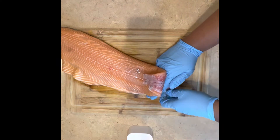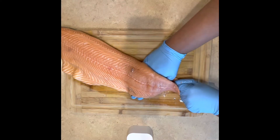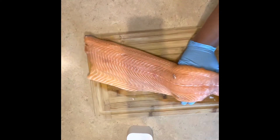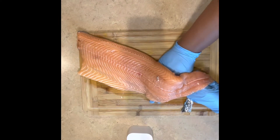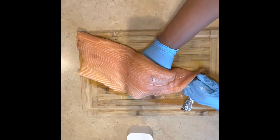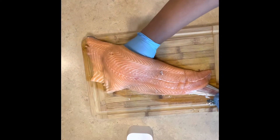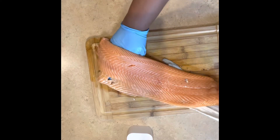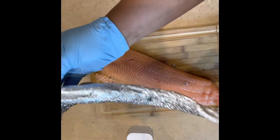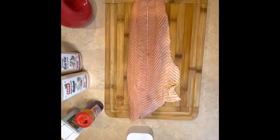Once you've detached the skin from the flesh enough, you can slide your hand under — hold onto the skin and just slide your hand along. This was a tip I found on TikTok or YouTube. I kept lifting up the fish because it felt like it was ripping, but it was actually a smooth removal. Look at that skin — some people eat it or fry it, but I'm not a fan, so we're tossing it.